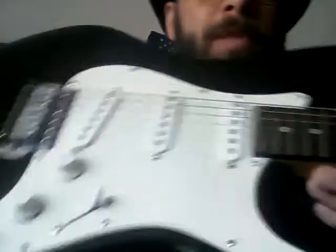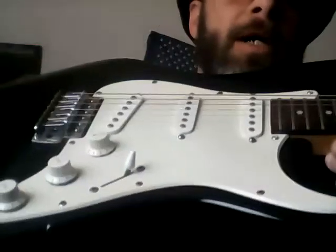I painted the pickguard kind of an antique white. The guy had somebody — I don't know if it was a guy or kid or whatever — but the pickguard was painted with that texture paint, like a gray or something texture paint. So I took it apart, sanded it down. I've had it for almost two years, probably about two years.